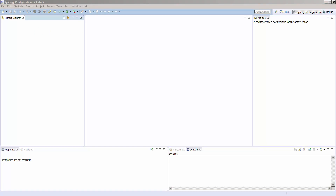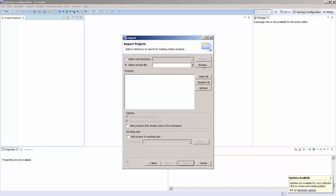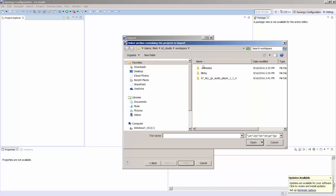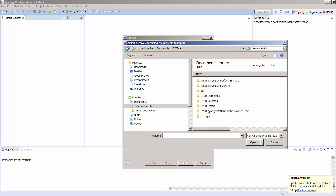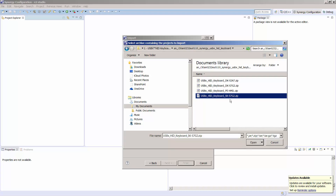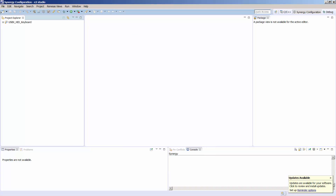Now let's run through the demo. The first thing we want to do is import our project. To do that, we go under File > Import, select Existing Projects into Workspace, and click Next. We then browse and look for our zipped file extracted from the original project. We're using an SK-S7G2, so we pick the SK-S7G2 ZIP file. Notice that it's already selected and the Finish button is available.